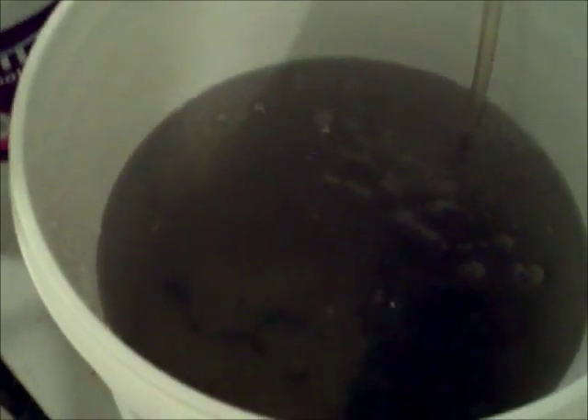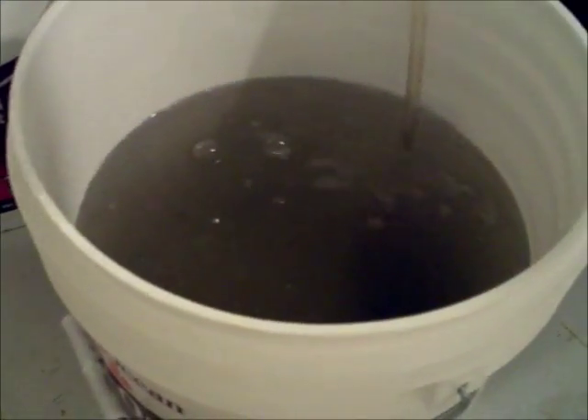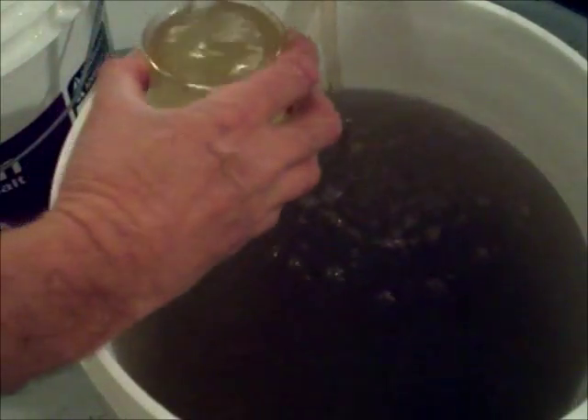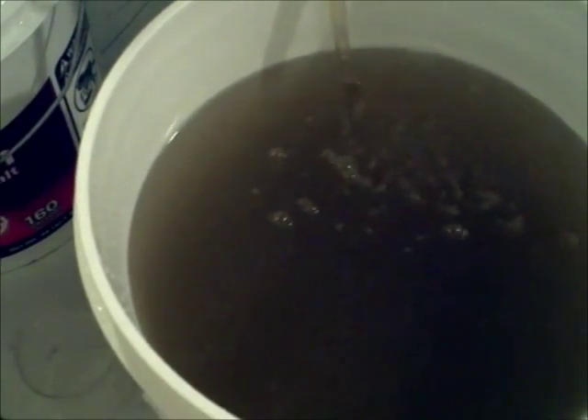In a couple of minutes, if the shrimp are still behaving normally — that is, up and swimming around — add two more beakers of the nursery water and continue to observe the PLs. Continue to add nursery tank water every couple of minutes while observing the PLs to make sure they are behaving normally, until the bucket gets almost completely full and you have doubled the volume they came in.